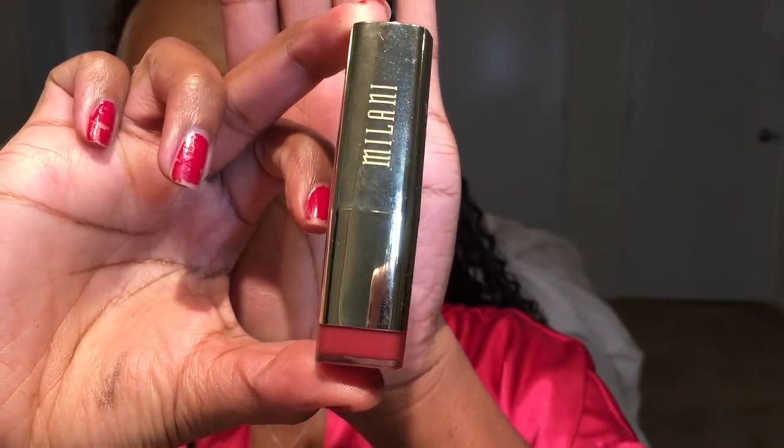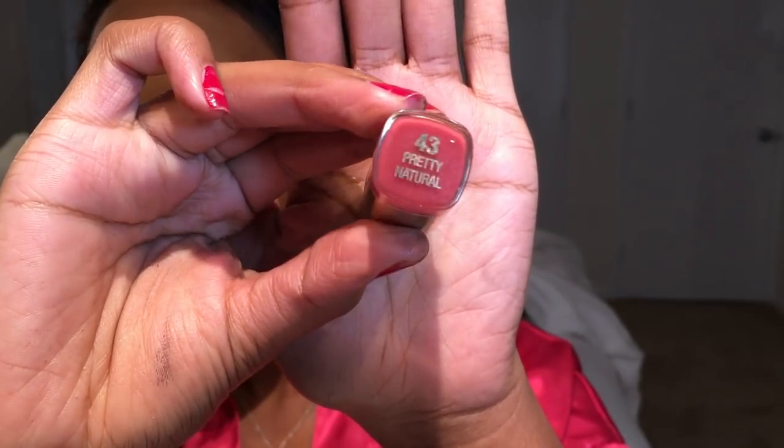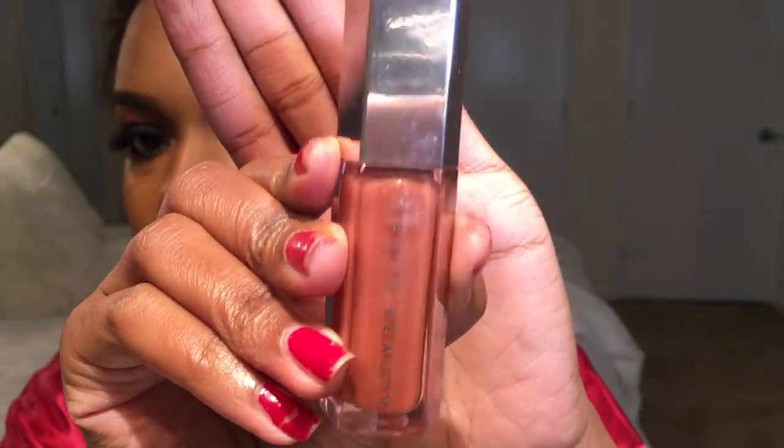I really wanted my eyes to be the star and stand out for this look, so I didn't want any crazy loud lip colors. I went with a really subtle, neutral look — starting with Milani's lipstick in the color Pretty Natural, then topping that with Fenty Beauty's Gloss Balm, which is a fantastic lip gloss. If you don't get anything else from Fenty Beauty, I would highly recommend this lip gloss. It smells good and looks great.